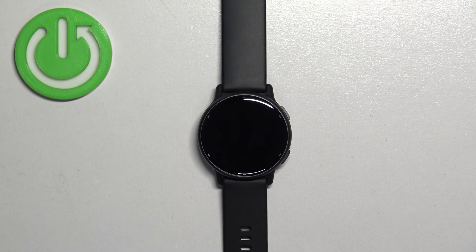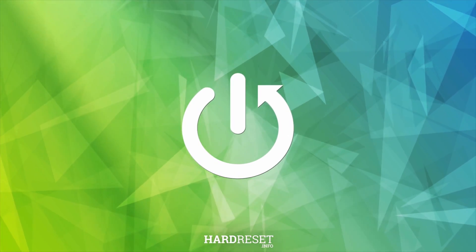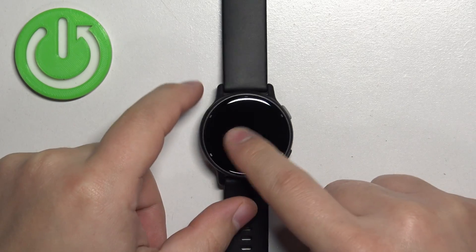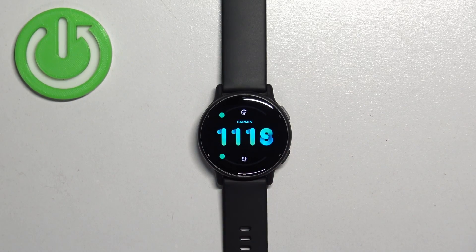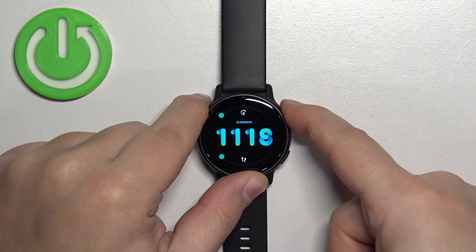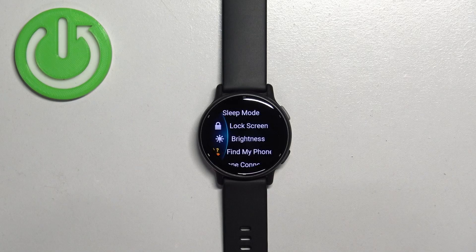In front of me I have the Garmin Vivoactive 5, and I'm going to show you how to adjust the screen brightness on this watch. First, we need to wake up the screen, which you can do by tapping on the screen or by pressing any of the buttons. After you wake up the screen, press and hold the upper button to open the controls menu.